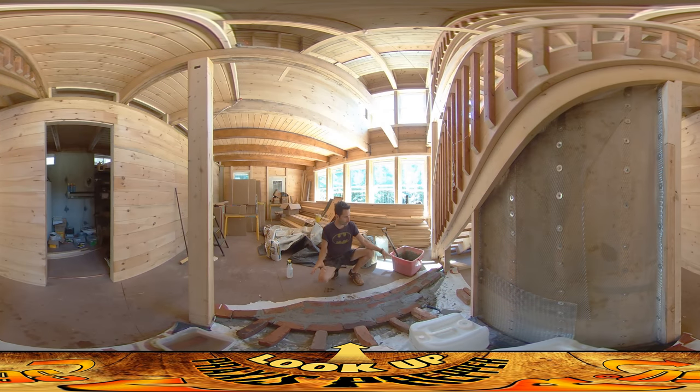Hey everybody, this is Praxis, and today I'm working on the hearth that's going underneath the wood stove. This has been something I've been waiting to do for a while, and it's exciting to be doing it right now.